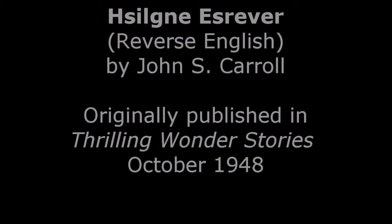Sjælngik særvýr. Reverse English, by John S. Carroll, originally published in Thrilling Wonder Stories, October 1948, narrated by Tom Trussel.